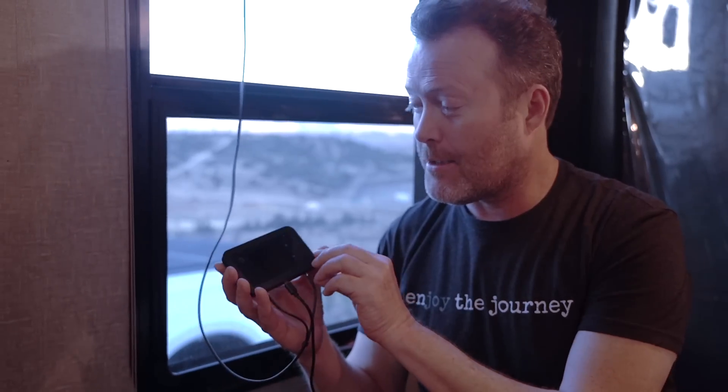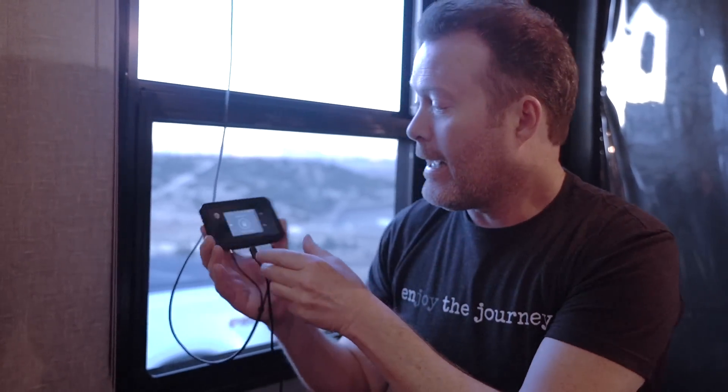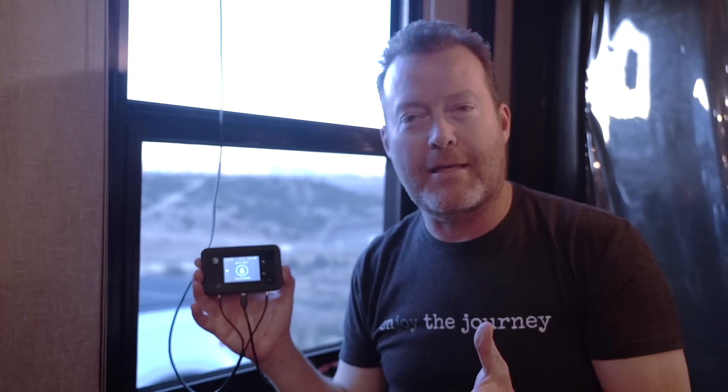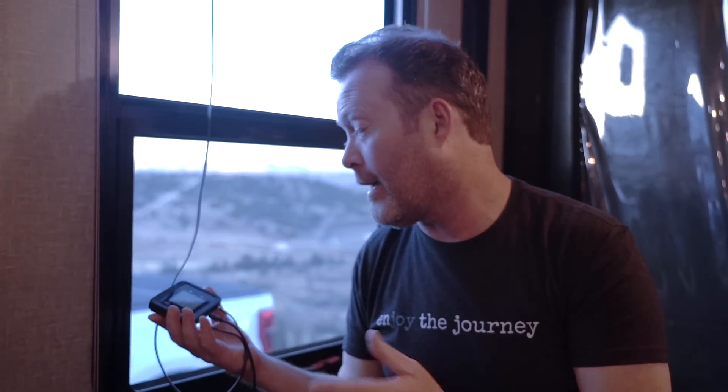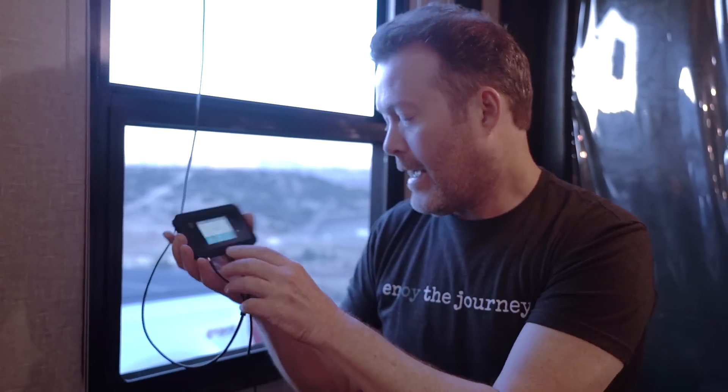What we've had for several years is this small Netgear box from AT&T and it works if you've got good cell signal. We've got a little external antenna right here that goes on the inside and it's been so-so. Sometimes it's okay and sometimes it's not okay. So we're looking forward to pulling the card out of here and putting it in the new unit and ditching this right here.